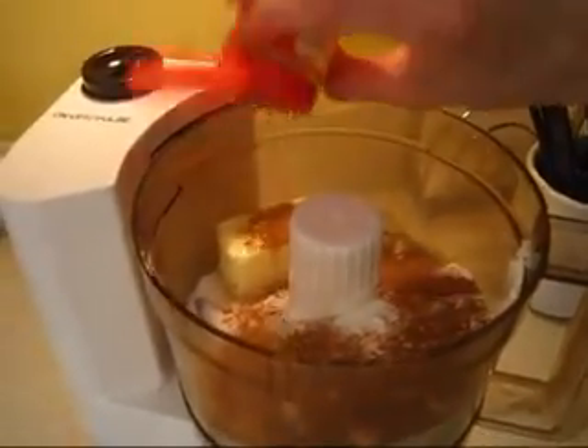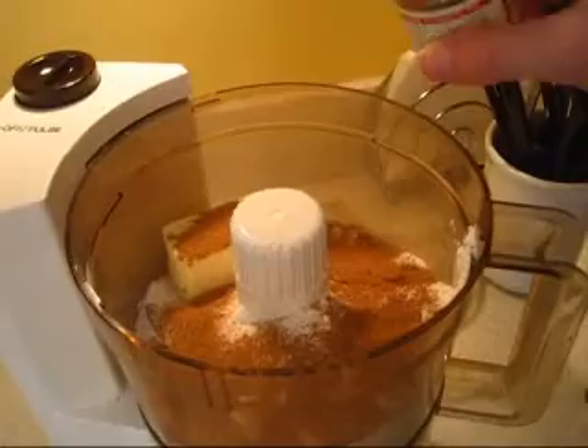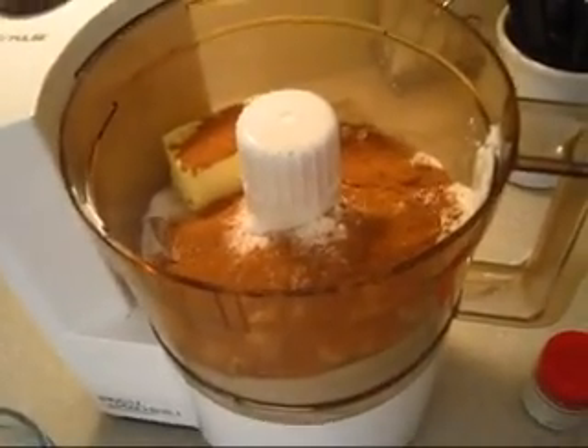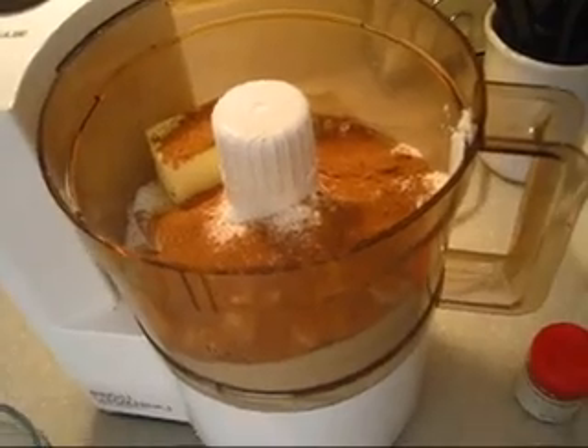I like to make sure I get a good dusting right over the top. I know that looks like a lot, but in reality it's only about maybe a teaspoon, a teaspoon and a half if you want. You can just do some cinnamon. Cinnamon goes really well if you're doing an apple muffin, but the pumpkin pie spice includes nutmeg, cloves, ginger, and cinnamon. So just a few options to play around with.